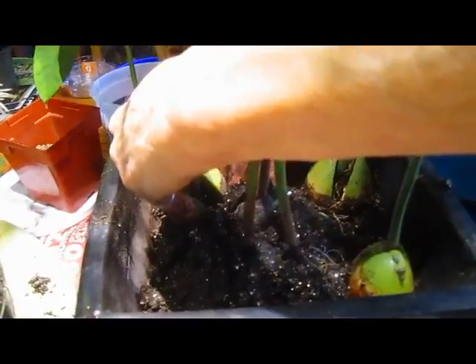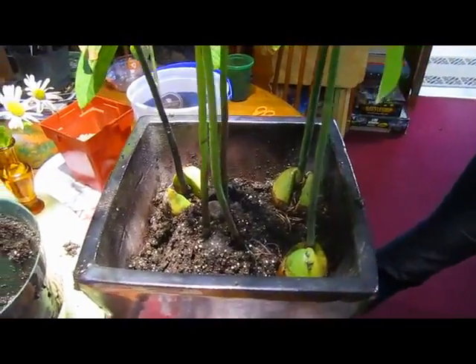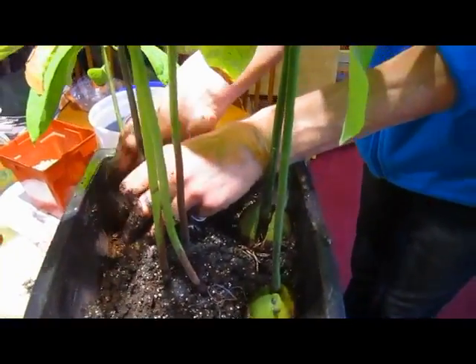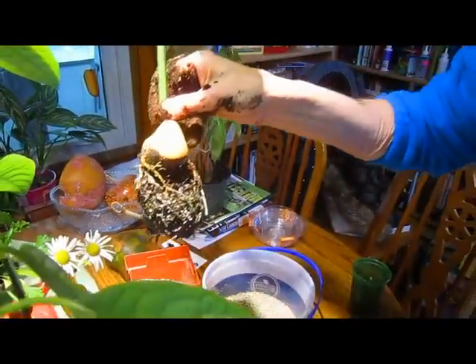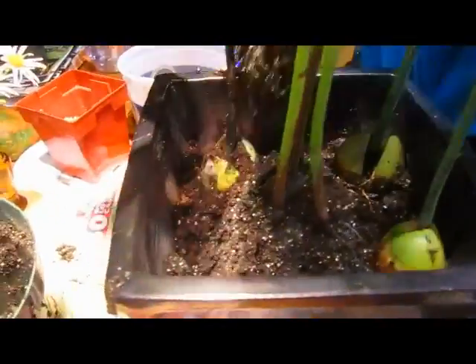I'm just going to make a very delightful bouquet of avocado trees — or should I call them bushes? I guess we have to call them avocado trees, they are trees. Okay, and the last one. Look at that root system. I'll probably open this corner. I'm just spreading out the roots a little bit — I don't want any air pockets mixed in with the roots.